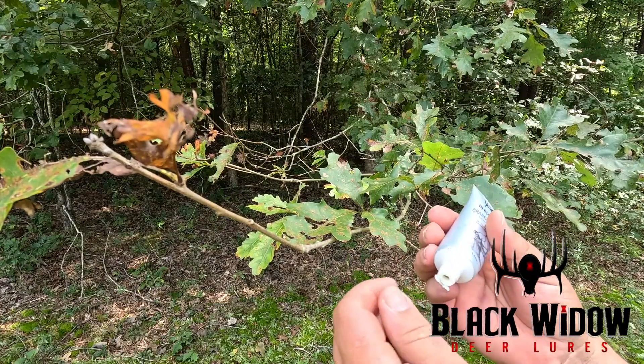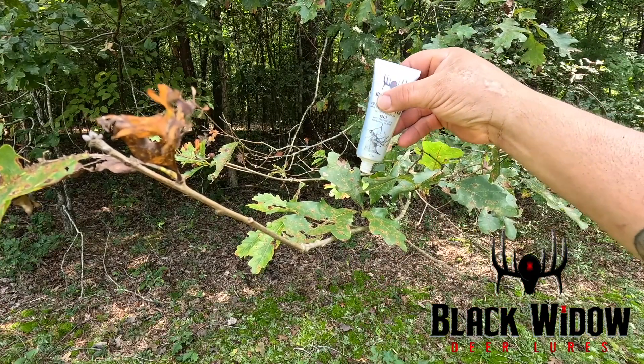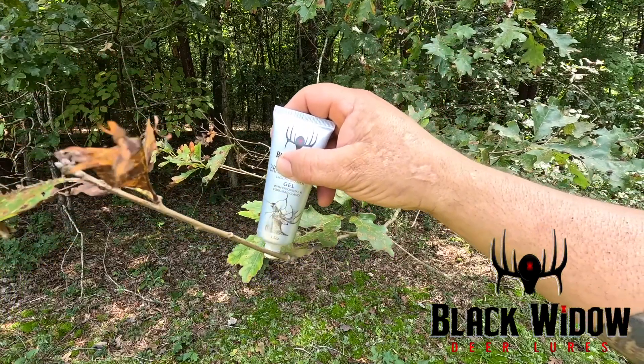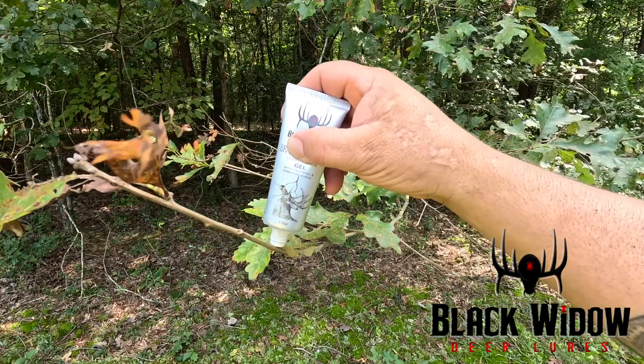Simply open the tube and apply the gel to branches and leaves of an existing licking branch, or you can make your own in a Black Widow Deer Lures mock scrape.